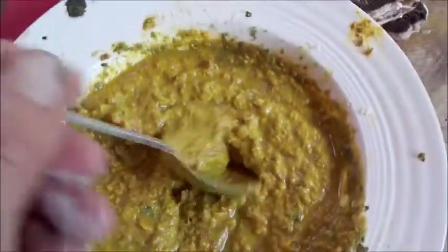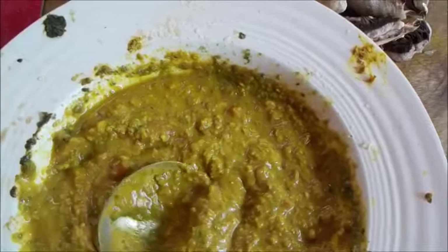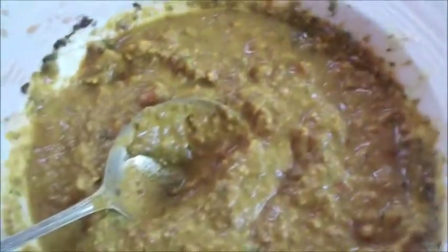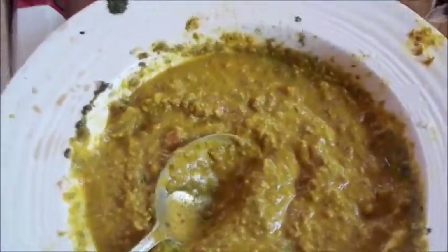This is homegrown — there's a pigeon pea dal here and that is really nice stuff. We had that for dinner last night too, so we just put a dollop of that on our food today. There'll still be some left for dinner tonight or in a day or so — it keeps quite well, pigeon pea dal.